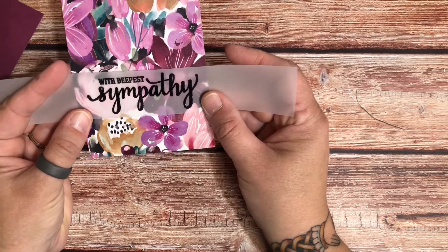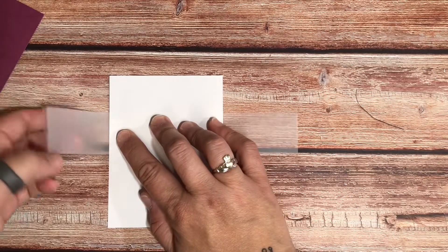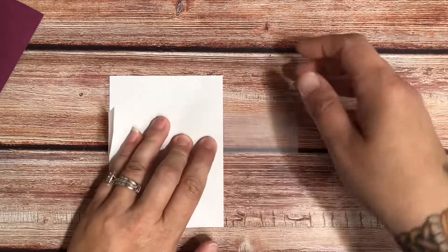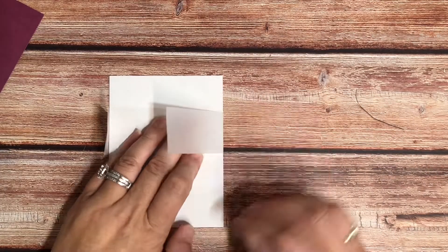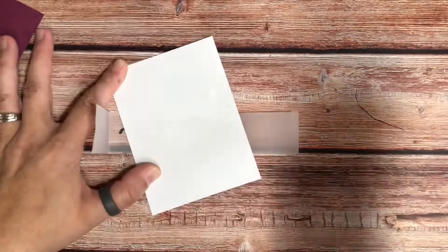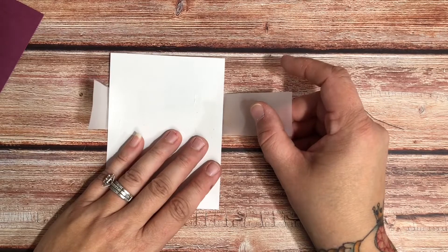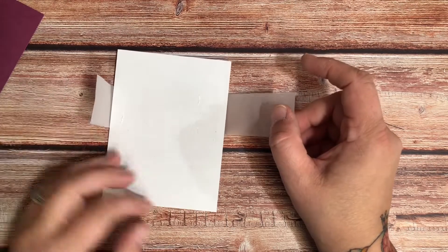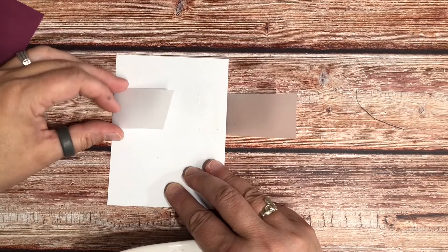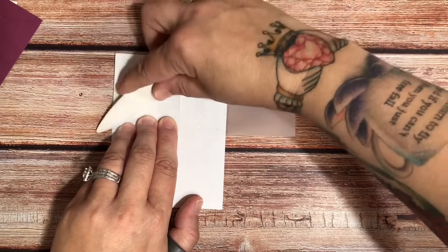I like mine more towards the bottom. Then I turned it over and did a little — not a super tight fold, just a fold for now — because what I want to do is come back with my ATG gun and add some ATG for that to stick to. Then I'm going to take my paper — I like it towards the bottom — and my bone folder, and I'm going to fold one end and burnish it so it's tight.